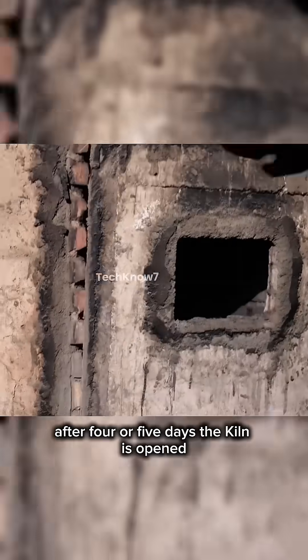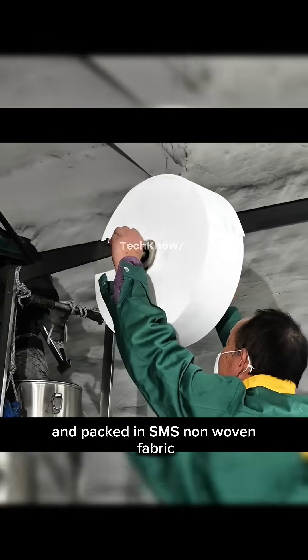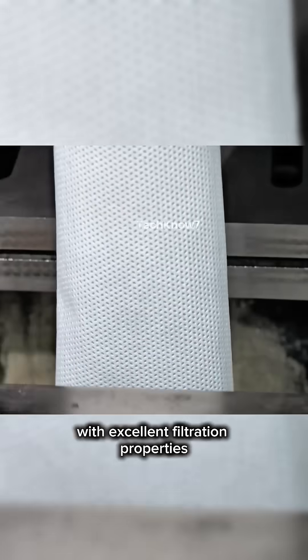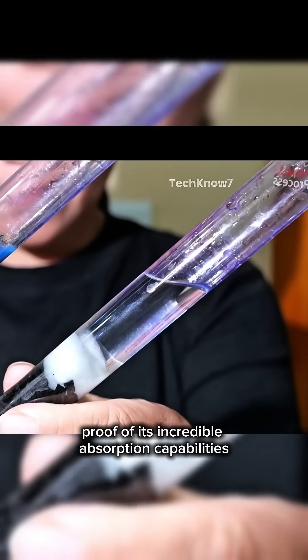After four or five days, the kiln is opened, revealing beautifully carbonized bamboo charcoal. The charcoal is then crushed into small pieces and packed in SMS non-woven fabric — a strong, non-toxic material with excellent filtration properties. Watch as murky colored water turns crystal clear when filtered through bamboo charcoal, proof of its incredible absorption capabilities.